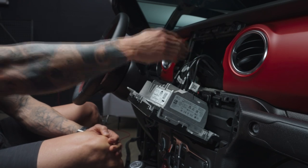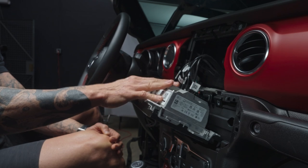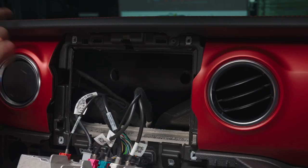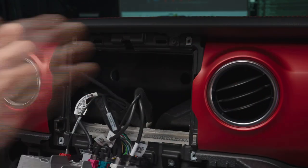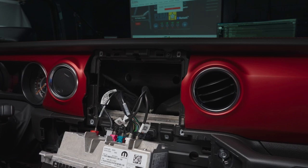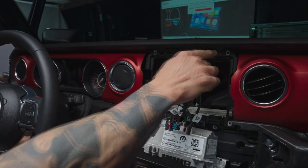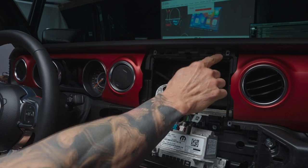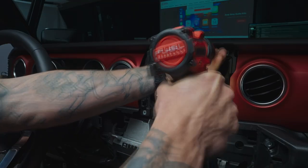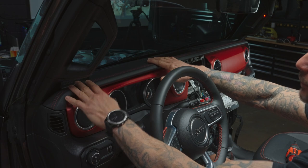Both of these panels do get removed and I just don't want them bumping into the side bracket, so I'll leave the head unit out — it's just as easy to put in and out. Now to remove the main dash piece, I recommend dropping the steering wheel and removing this one screw. The entire dash from left to right is held on by compression clips, but this one screw needs to come out first.